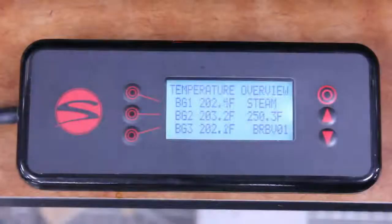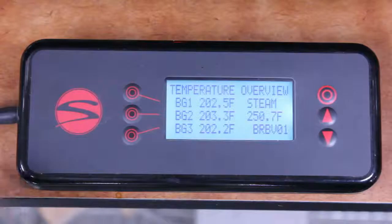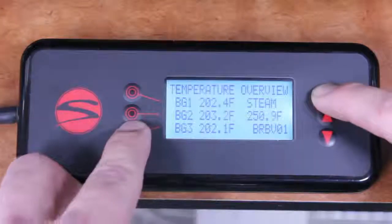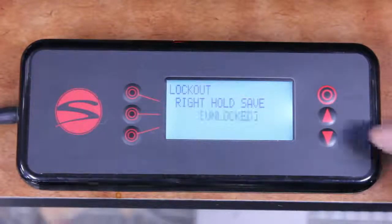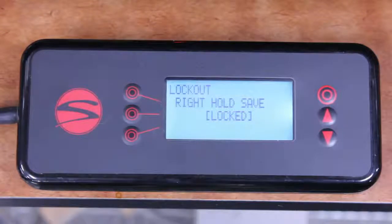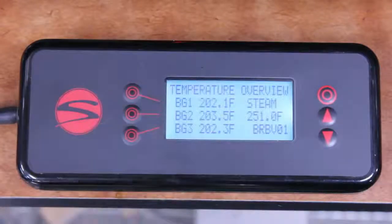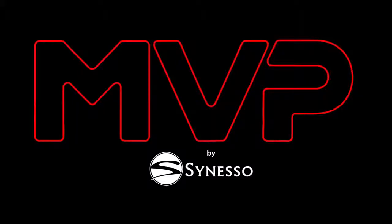Finally, I'm going to enable a save lockout. This will prevent operators from entering save mode and accidentally saving over our new program. The save lockout is on the second level of menus. To get there, start on the temperature overview screen, then press and hold the home button. With the home button held down, press and release the third line button, then release the home button. Now press the second line button to select Unlocked. While it's flashing, press either arrow button to lock out save mode. Press the second line button again to confirm the choice and stop the flashing. Press the up arrow and select Line 2 to return to the first level of menus. If someone tries to enter save mode now, the shot timers will flash the red error triangle instead. Thank you for watching this video. I hope you enjoy your experience with the Seneso MVP system.